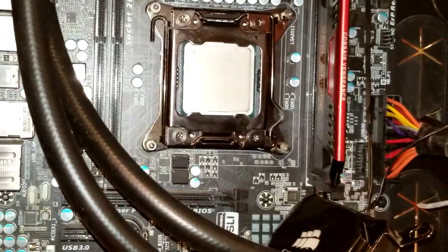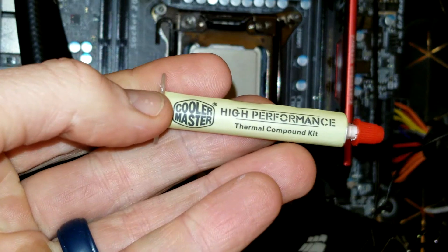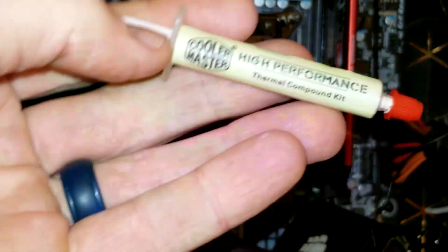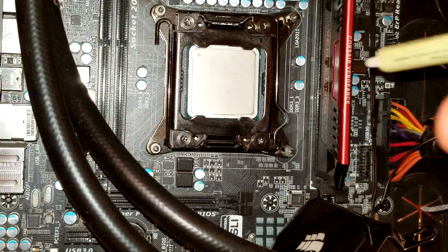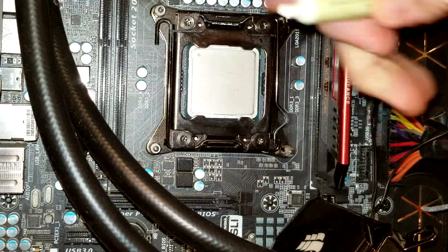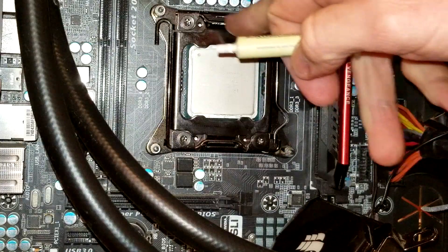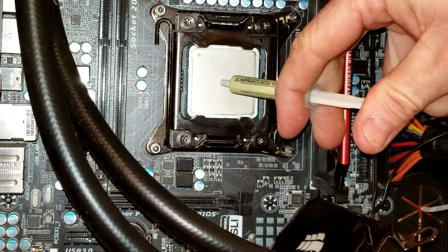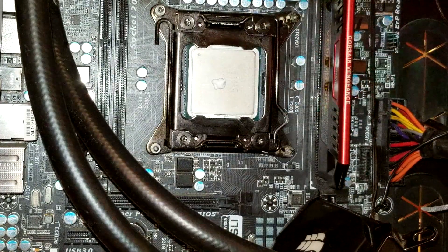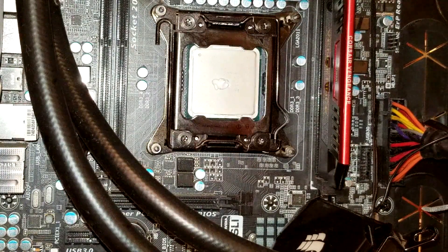That is a clean CPU. Now, what do we do? We're going to apply the thermal compound. This is just leftover compound I had, but I do recommend Arctic compound — I'll have that linked in the description below. We're going to put on about the size of a small pea — roughly the size of a small capacitor — right in the middle. We don't want too much because we don't want it flowing over the edges. Put a nice slow dab in the center.